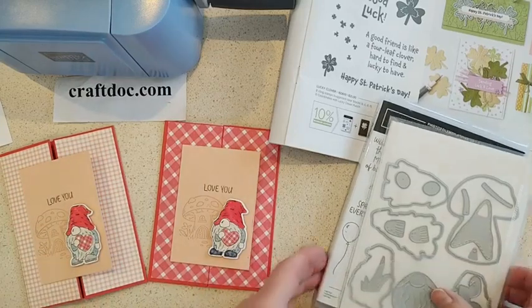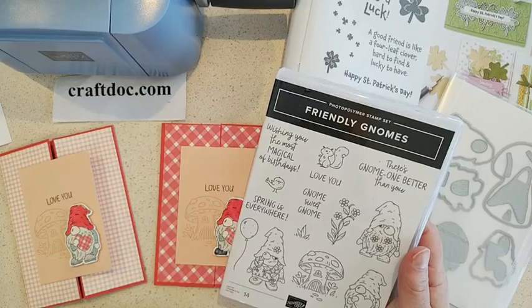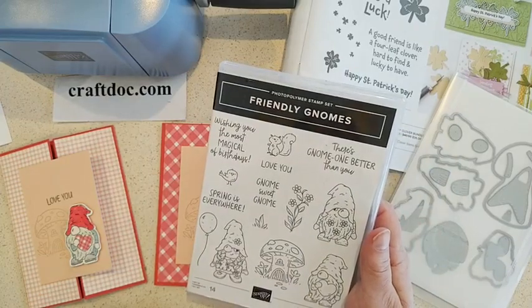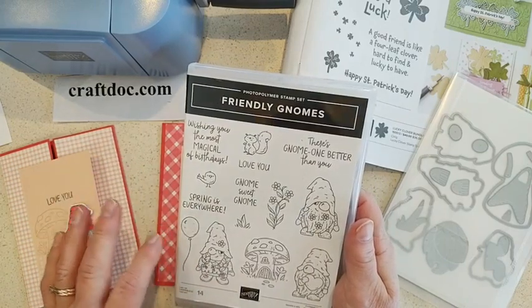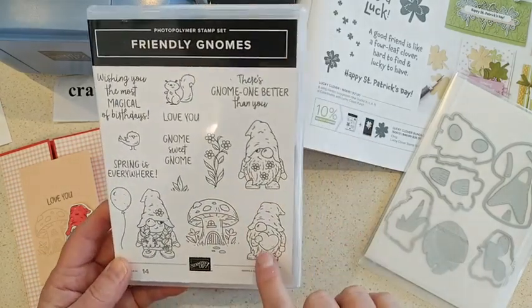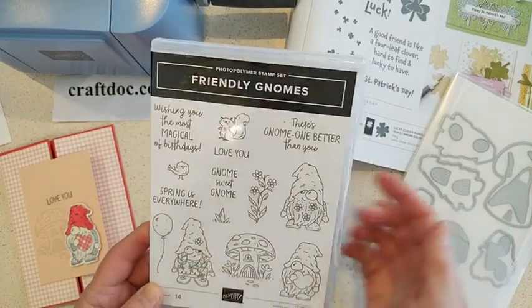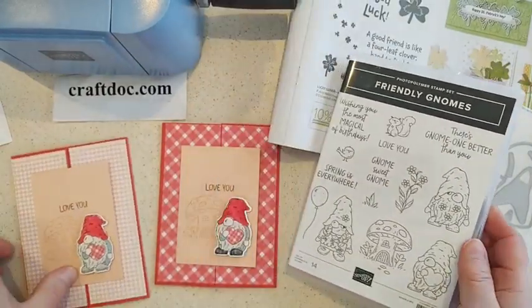I wanted to use some of the other stamp sets from the new mini catalog. This is the Friendly Gnome stamp set — it's mainly for spring because it's got spring flowers, and it's got birthday balloons for birthdays. But it does have this one stamp with a heart and a little stamp that says 'love you,' so I thought that would be perfect for a cute Valentine's Day card.